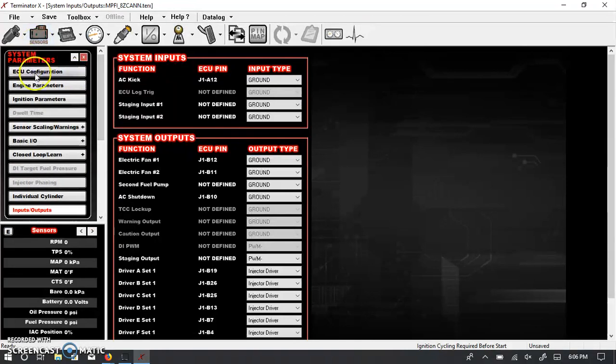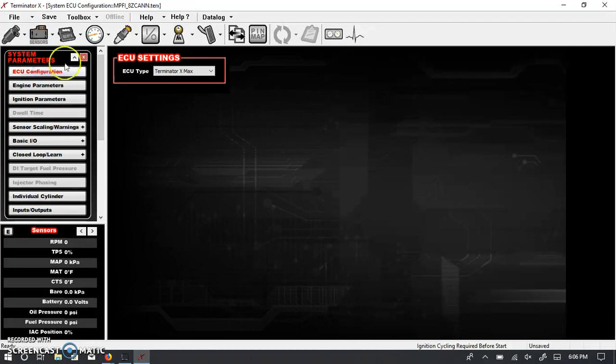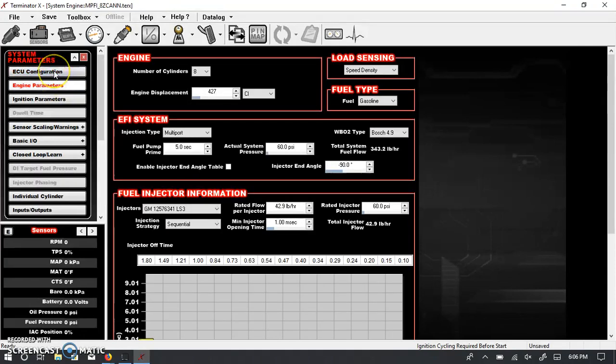I think that about covers it for the system ICF — those are the basics. One more screen I almost forgot: this is to tell it whether you have a Terminator X or an X Max. That covers the basics of the Holley software, at least from the system ICF standpoint. Please comment below and let me know if you like these or what I should focus on. If you like this video, please hit the like button and subscribe. Thanks a lot.